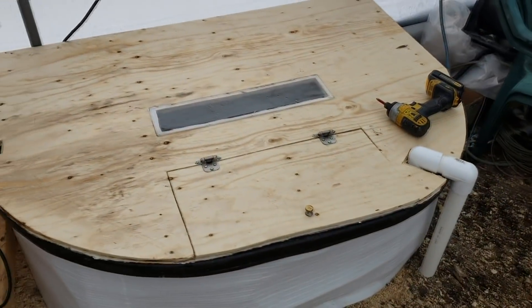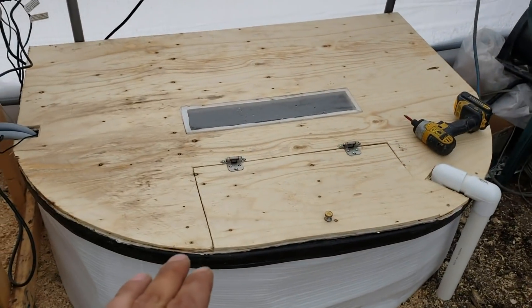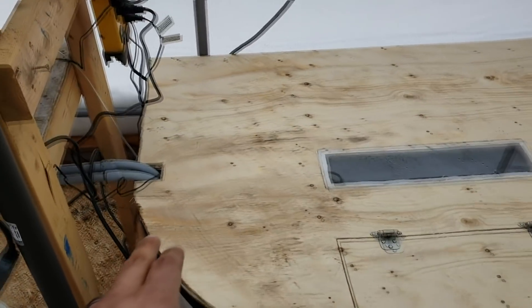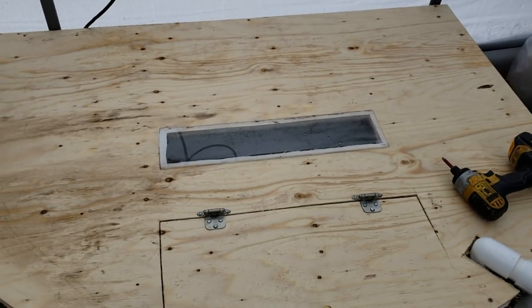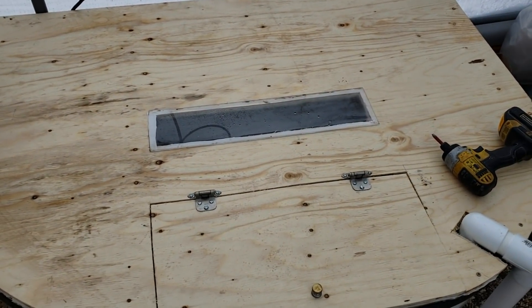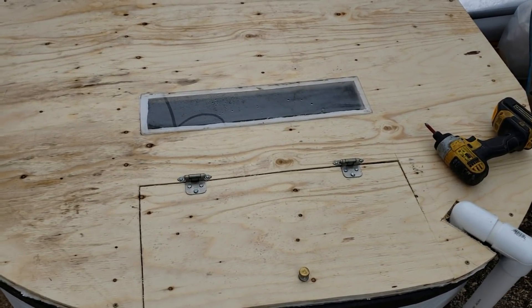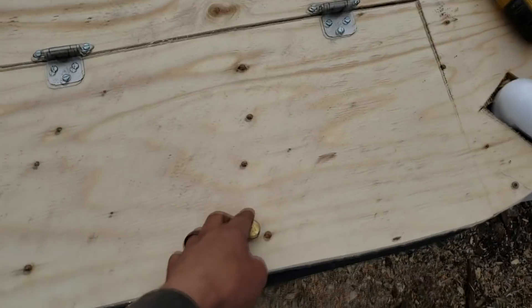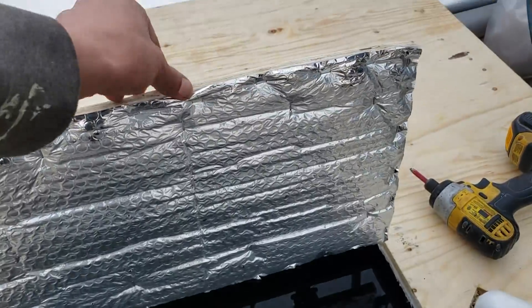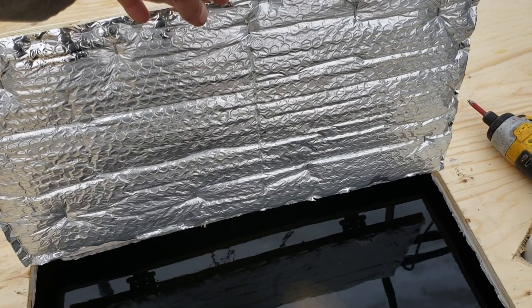I made custom tank lids for each one of the tanks — a recycled piece of plywood for one, and I picked up some plywood for another. Where my inputs come in from the other tanks, I put a small piece of plexiglass to allow some light in for the fish. I built little doors with handles, and I wrapped the back side of each board with bubble wrap too, so it forces all that heat back down into the water.